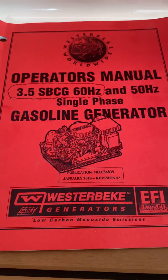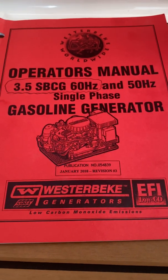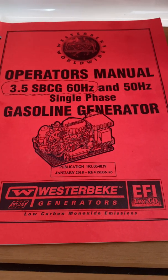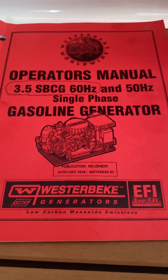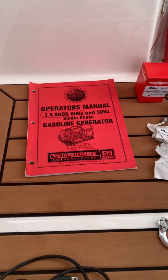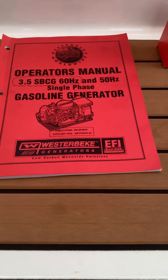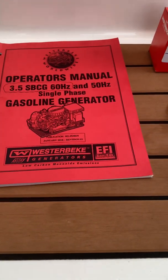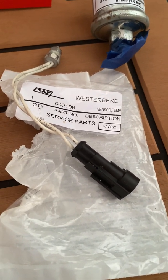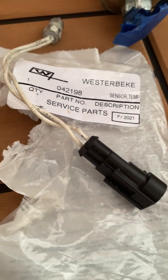Hey guys, welcome back to my channel. Experiencing another frustrating day with the 3.5 SBCG gasoline generator from Westerbeke. It's actually a great little generator, very quiet. A temperature sensor went out on me, so I called a few local Westerbeke mechanics — all of them said they're at least two to three weeks out, and the part was also two to three weeks out to order. This is the coolant temperature sensor, and I'm going slow here so you can see the part number.